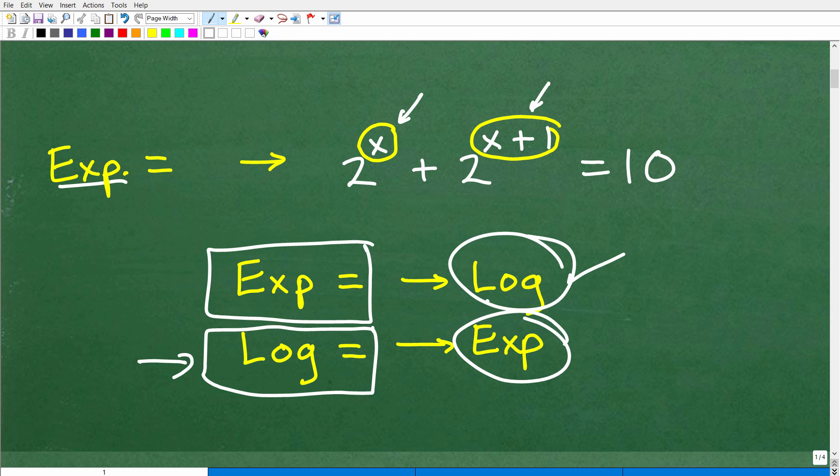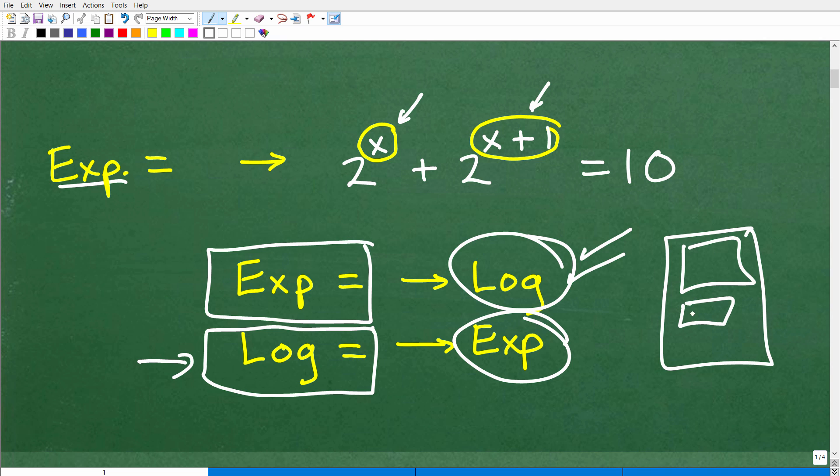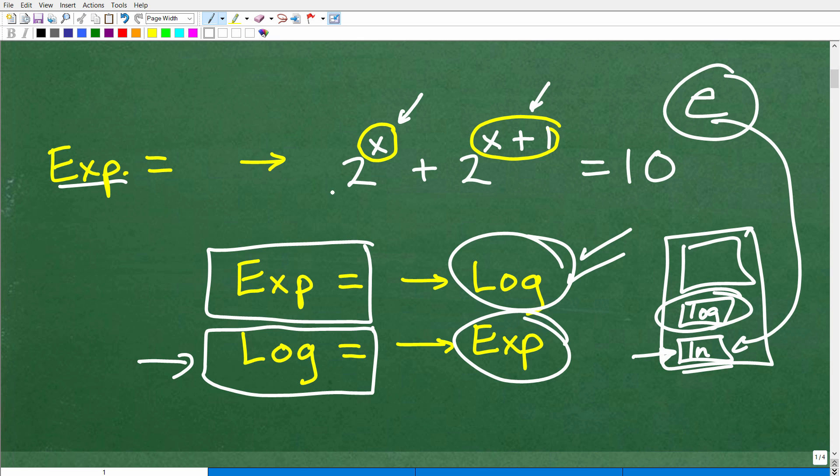A lot of times students get confused about that. When you have an exponential function, you need to be thinking logarithms. On your scientific or graphing calculator, you're going to be using the LOG button. There is another button you can use — the LN button, the natural logarithm — you could get the same answer using that. But you only want to really use the LN button when you're dealing with the base E. For all other bases, just go ahead and use the common logarithm, the LOG button.